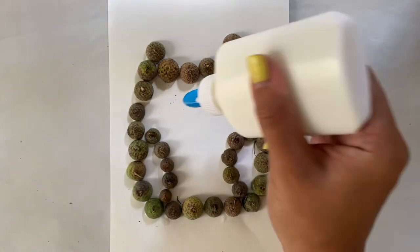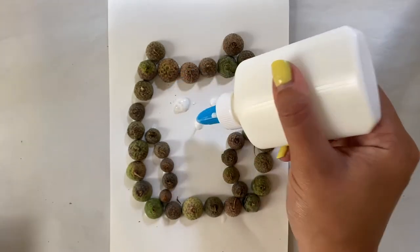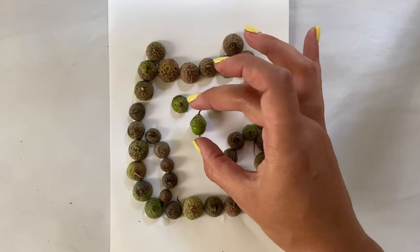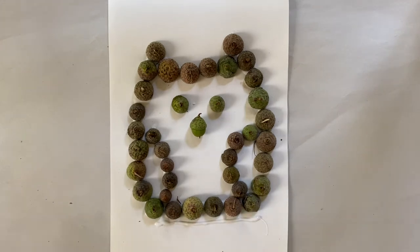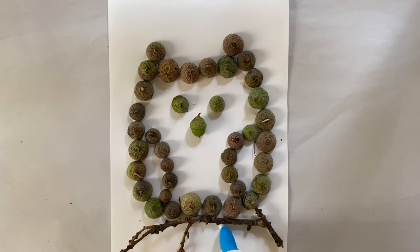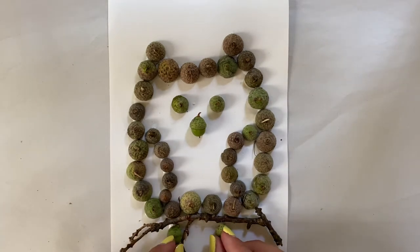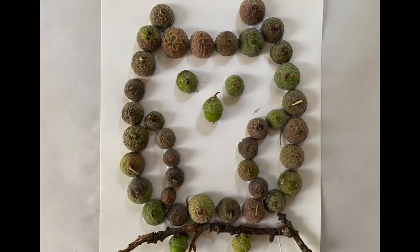I'm going to add some facial features now to my owl, and I'm going to use a stick that I've collected to add some extra decoration to my picture. Now for some final touches — the acorns for the owl's feet — and I have completed my owl picture. How sweet!